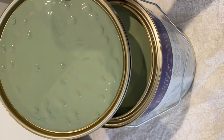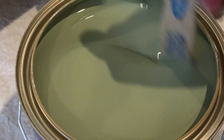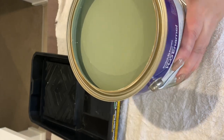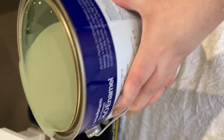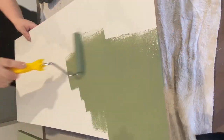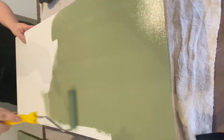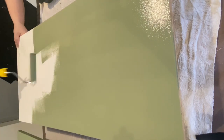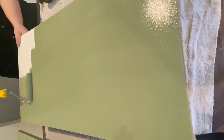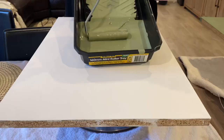I decided on Secluded Avenue. As we know, sage is the 2022 colour of the year, so my heart was set on that colour and that's the colour I decided. The product is the British Paints H2O Enamel — it's a semi-gloss, water-based. The benefits are it's non-yellowing, easy to water wash, low odour — which 100% I can agree — it's fast drying, yes, 100%, and it can be used inside or outside.